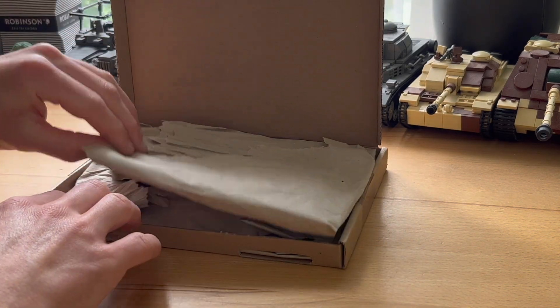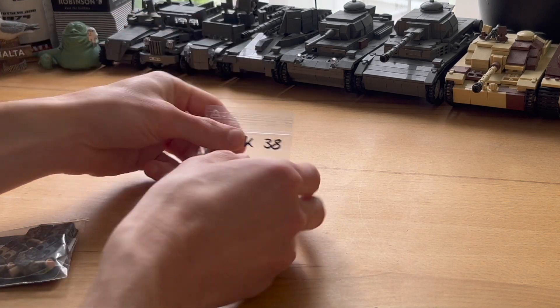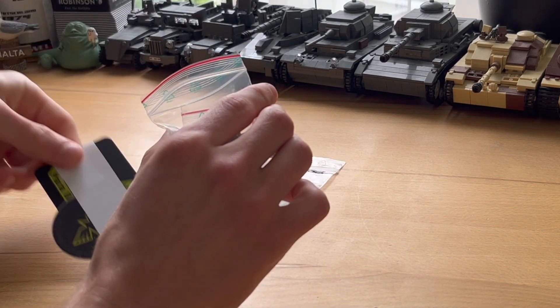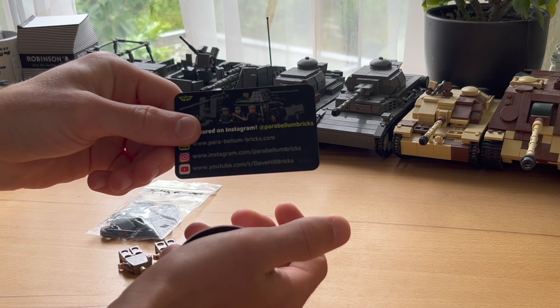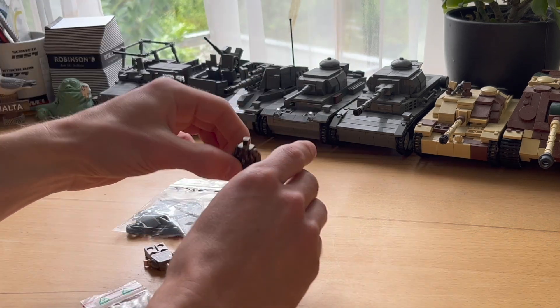Hey everyone and welcome back to my newest order from Parabellum Bricks. They were yet again kind enough to send some products for free, and I also bought two of their figures. All the products were packed very well, and they also sent a business card and a cool little sticker for free because of their one-year anniversary.